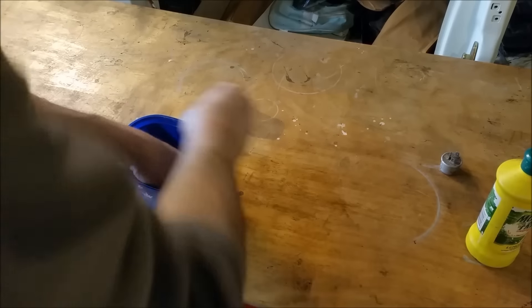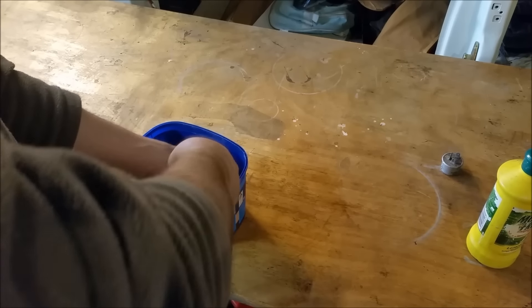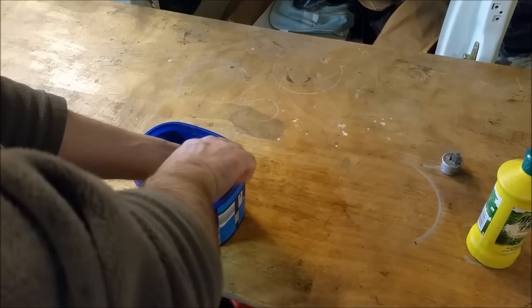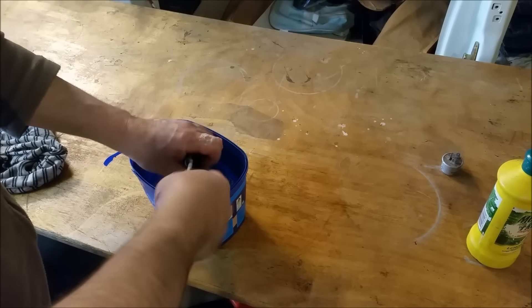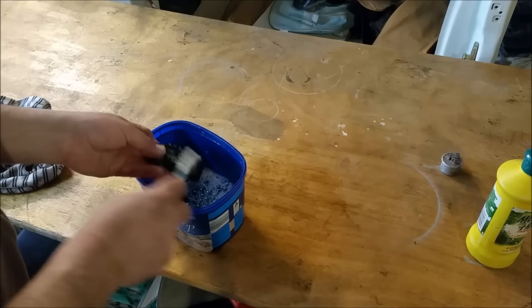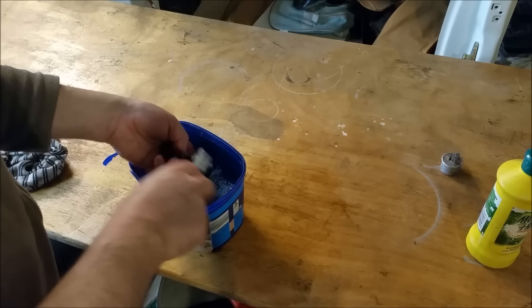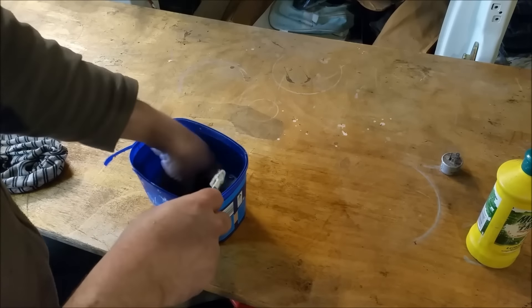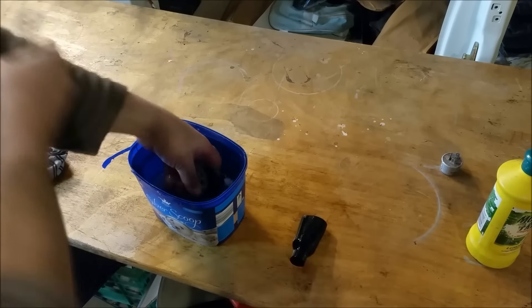I've literally hosed that loom off, just blown it out, and it's just sitting there to dry. People tell me — I get a lot of comments — you can stick a lot of this stuff in the dishwasher. No one said wiring looms in the dishwasher. But a lot of people say bits and pieces. I'm married to an extremely tolerant lady who's wonderful. And I just don't want to do that.